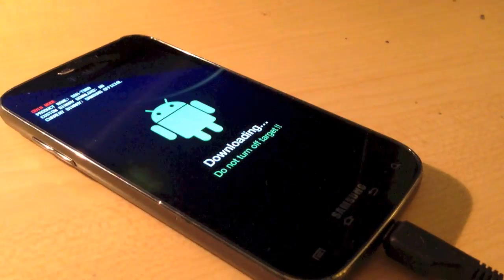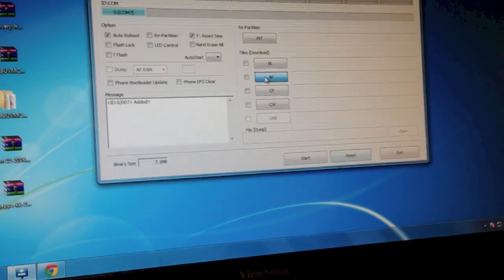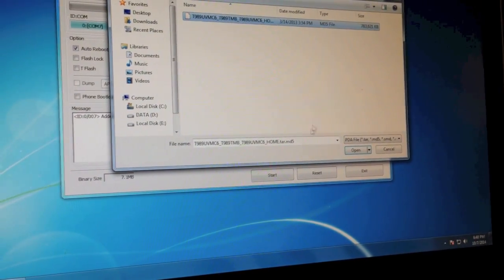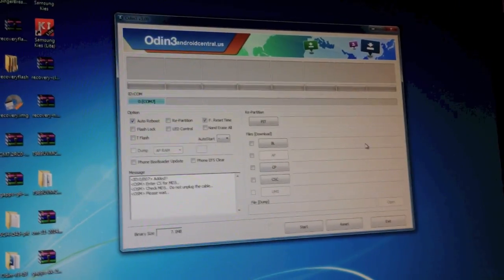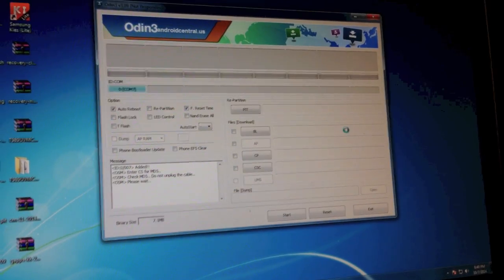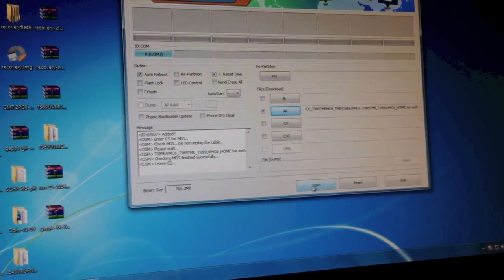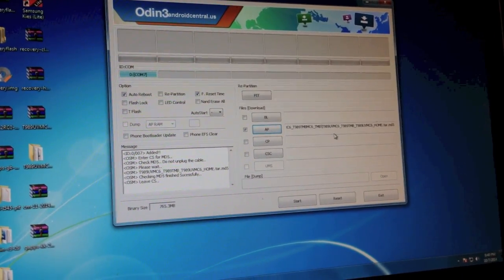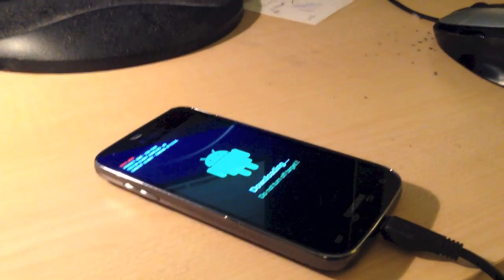It will say DOWNLOADING on the device. Go ahead and open Odin, and you should see your device listed. Click the AP button, browse to your extracted stock ROM zip, and locate the tar.md5 file and click Open. Wait a couple of seconds, and once you see it listed, go ahead and click Start. Once you're done with that, it should reboot the device, and you should be able to boot up successfully into the latest stock ROM.